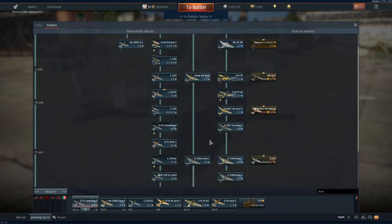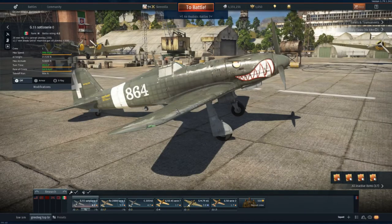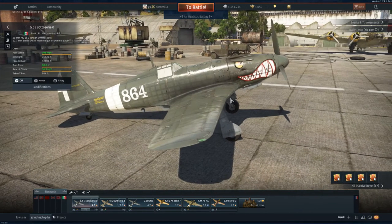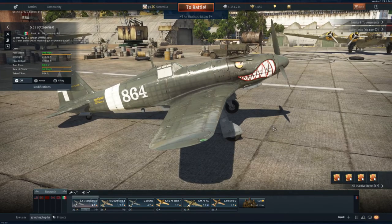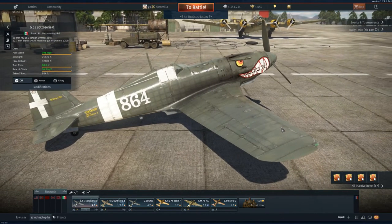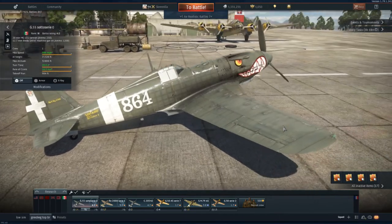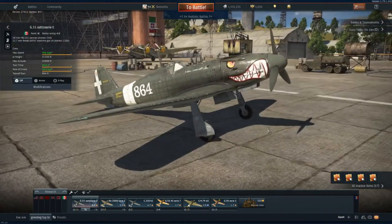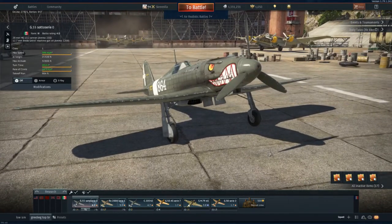I hope you've enjoyed this video and found it interesting and useful. The G55 is one of the few fighters I can actually do well in, which proves how good the plane is rather than how good I am. If I can do well in it, anyone can. Until next time, this is Scrizzilla — have a lovely day, bye bye!